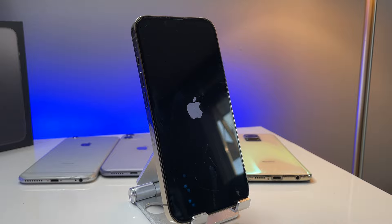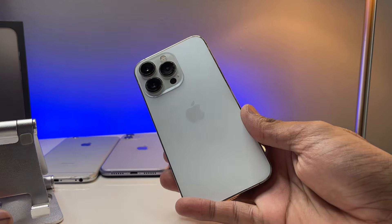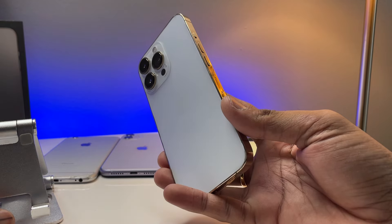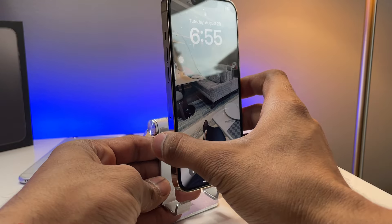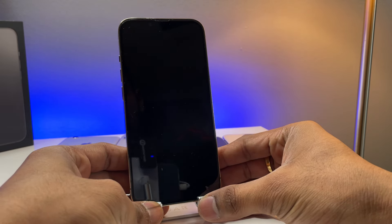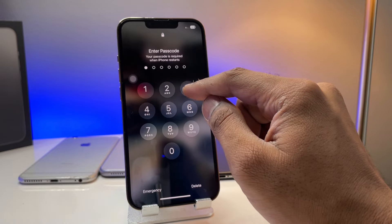As you can see, my iPhone 13 Pro — it's the gold color but I've shifted to the white one. Do let me know in the comment section which looks better, gold or white. You can see my phone turns on and it works flawlessly.